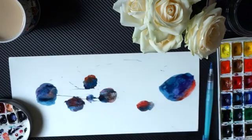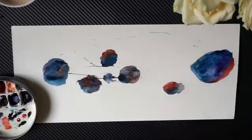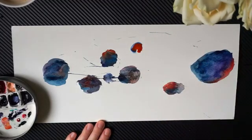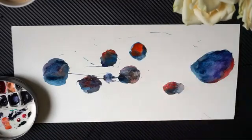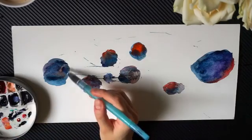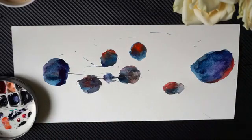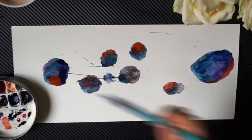Another fun trick you can try is taking a simple thread. It doesn't matter what kind or how long it is. This is just a trick — you don't really have to do this, it's something I was experimenting with. Once you draw your circle, put a thread on that circle and add some color. This will just give it a little bit more shapes and lines, and again it is very optional.